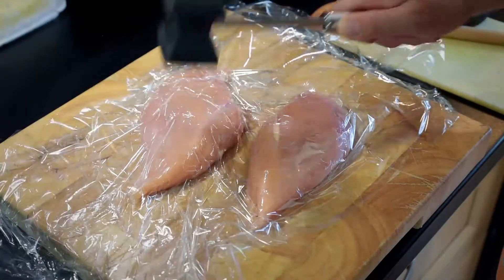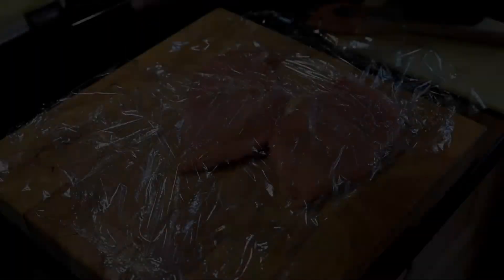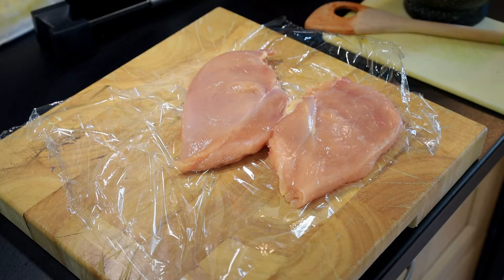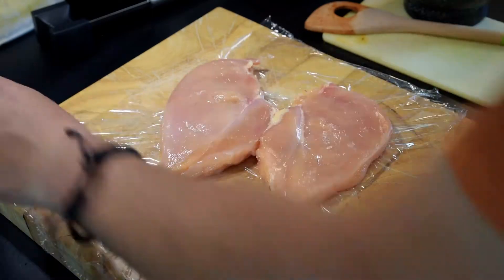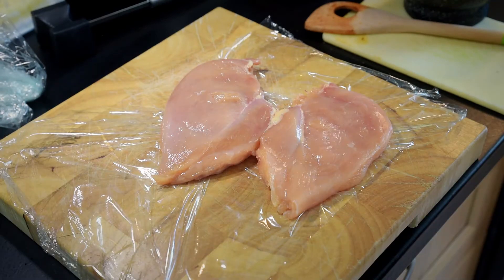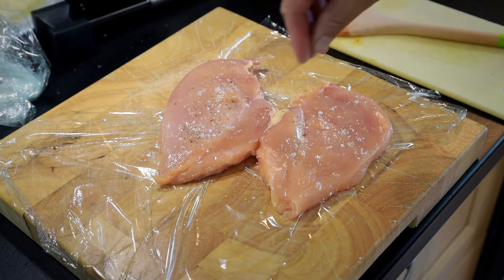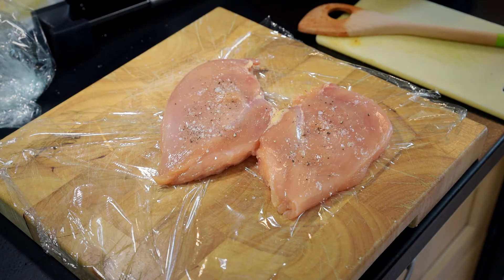It doesn't need to be too thin — about a centimeter to a centimeter and a half thick is good enough. We'll add a little bit of salt and pepper. I'm going to fry them in a frying pan that will go on the stovetop and also in the oven as well — so a cast iron frying pan or skillet.